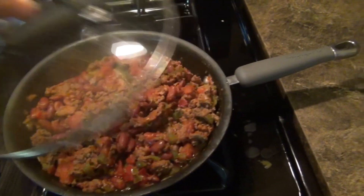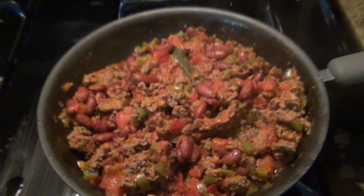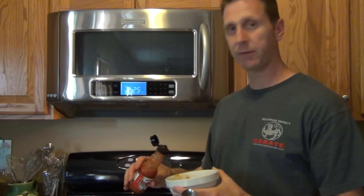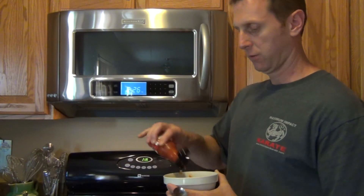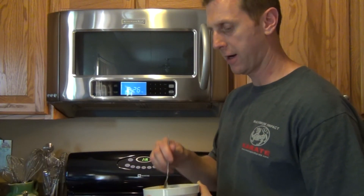Our chili is done — here it is. Looks really good. Let's give it a try. Like I told you, I like to spice things up, so I've got a little bit of Red Hot original. Just going to squirt some of that in there, stir it up, and let's have a try. Yeah, great — every time.